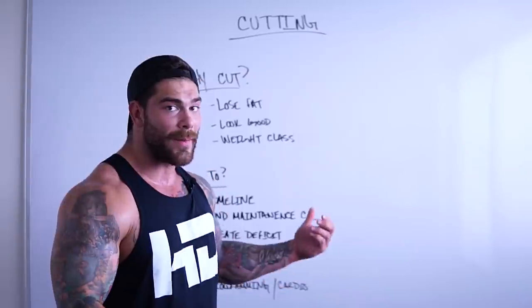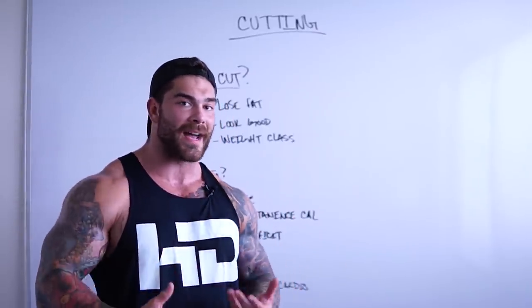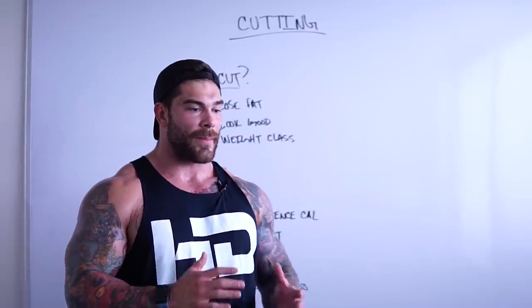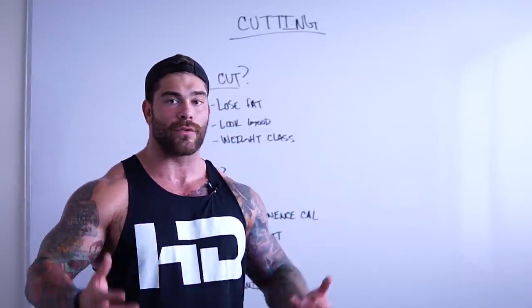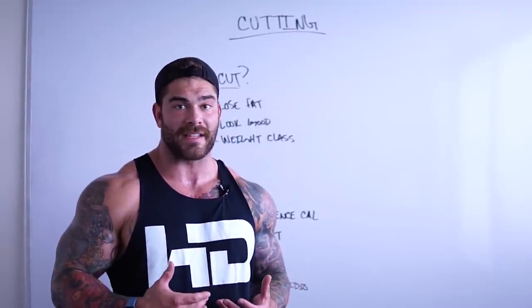Last time we were doing the whiteboard talk, I was actually massing. So if you're wondering how to mass or what I've done to mass, I'll put the link right up here. I'm actually 20 pounds down and have about five weeks left out of this 15-week cut. I'm going to break it down step-by-step what I have done personally — you guys can do with that information what you will. Maybe it's a base for you, maybe you don't relate to it.